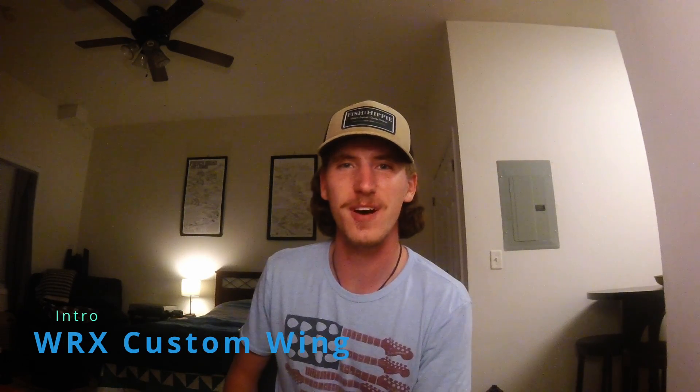Hey guys, my name is Caleb and welcome to the channel. Today I'm going to be talking to you about my custom carbon fiber wing design. So let's get into it.